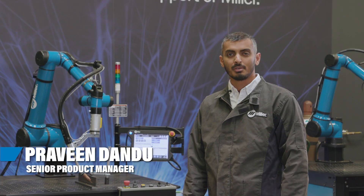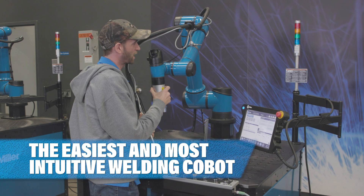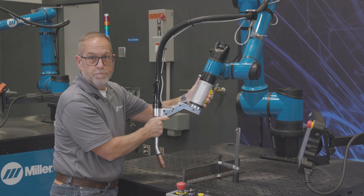We've been hard at work on this for many months now to make it the easiest Cobot you can use. We're going to make things really easy for the operators — really easy to move the robot.